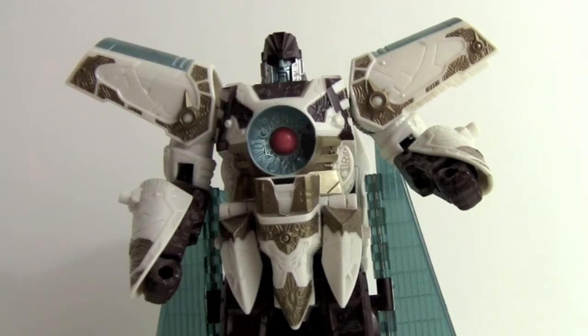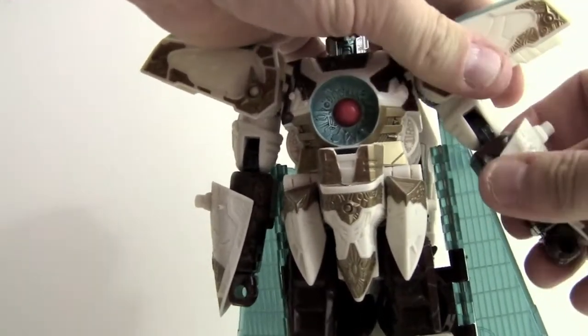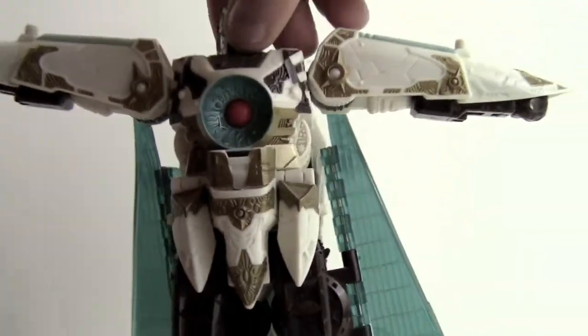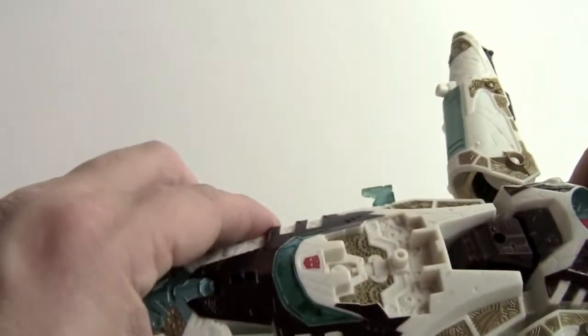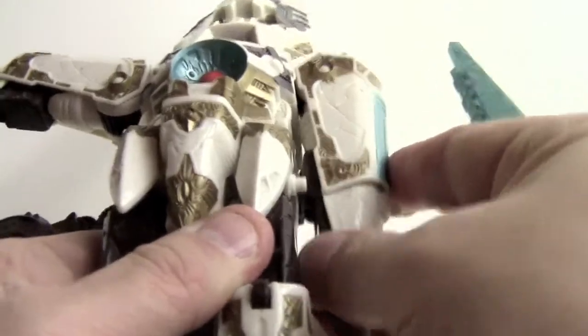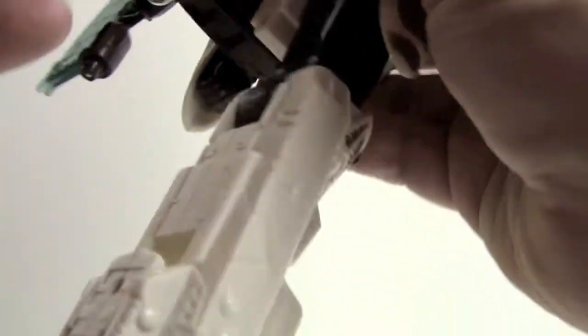So we're going to get him transformed so you can see him in ship mode. We start by folding the arms down straight, then pull the wrist piece down and fold it up into the arm cover armor. Take the head and turn it around, then come up here and take the nose of the starship and fold it up. Fold the wings out, fold his arms back — there's a little peg hole here that's always a little hard to line up, at least for me. Then fold the feet out and peg them in underneath.